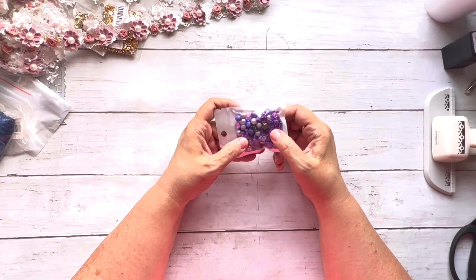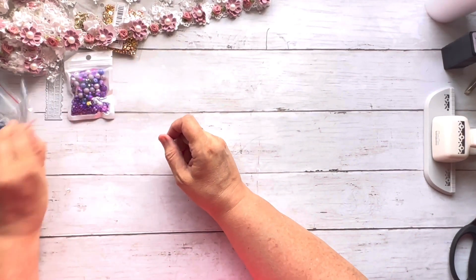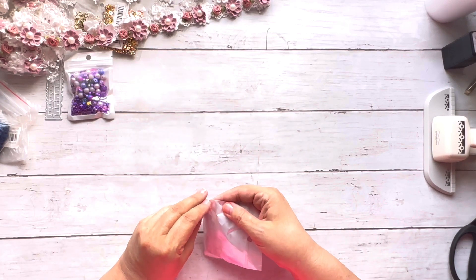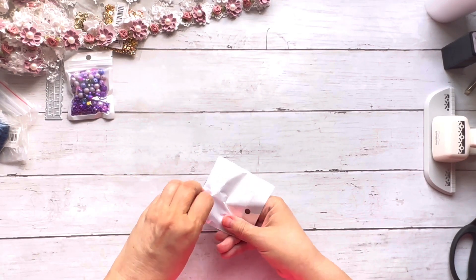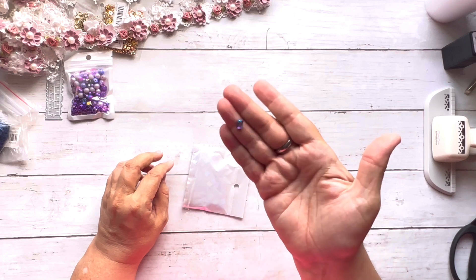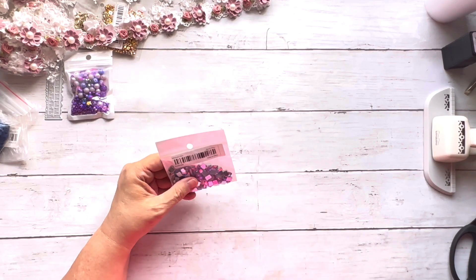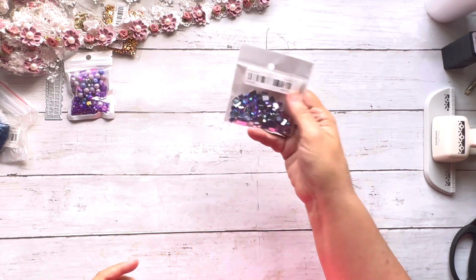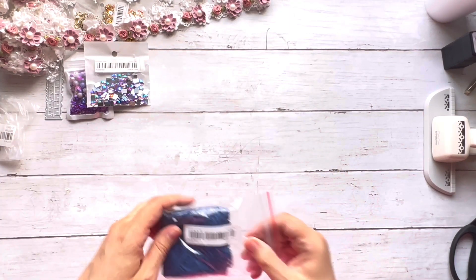I got some beads — bronze and purple — to make dangles. I also got some flat-back aurora borealis, or holographic, gems. You get a hundred of them in two sizes, small and medium, and they are going to be stunning on a journal.